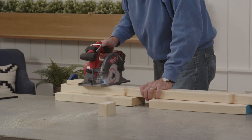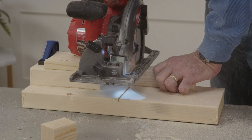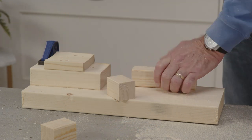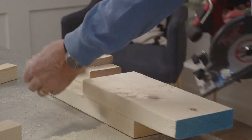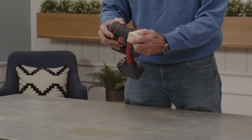32 2x2s at two inches long, 16 2x3s at two inches long, 32 2x4s at two inches long, and 24 2x6s at two inches long. Once you've cut all your pieces, sand the ends down to smooth out your cuts.